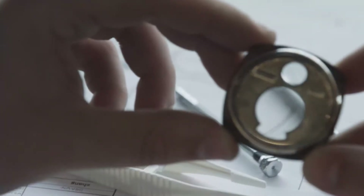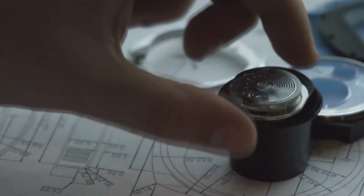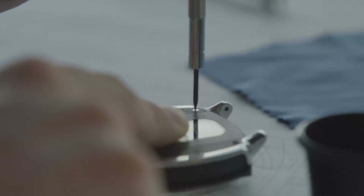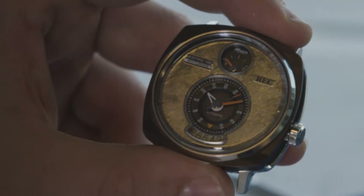Each dial is visibly unique. No two dials are alike. The design features subtle references taken from classic Mustangs, scaled down and incorporated into the design of the watch, reflecting the soul and the heritage of the Mustang.